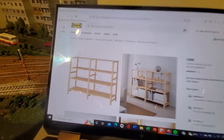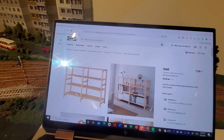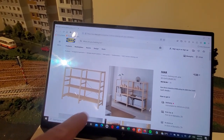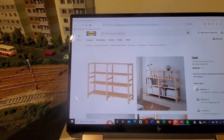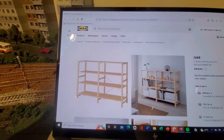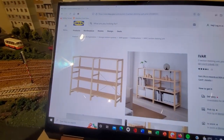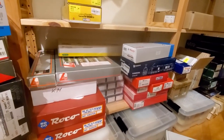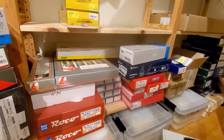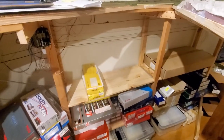I'm using the IKEA IVAR system to build the main structure, and you can see one of the examples here. I'm using the top shelf to support the bench work, and then the lower shelves to keep the entire structure square — which was very helpful when setting it up since I was working on the structure by myself. The shelves also add much-needed storage space for any model railroader or hobbyist.